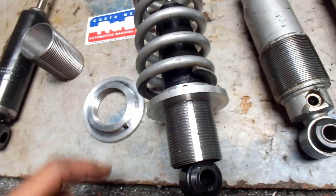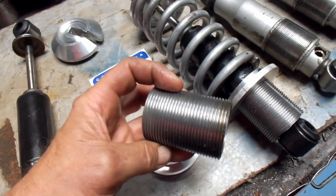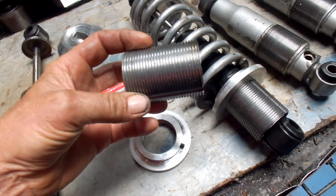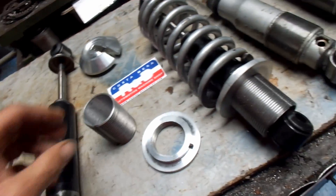Now each adjustment that you make is going to be about one hundred thousandths of movement because we're using 10 threads per inch on our sleeve. For me that's the easiest way to cut it — I can cut more threads if I need to, but 10 threads per inch seems to fill the bill. Of course this one we had to bore out to fit over the bottom of the shock.